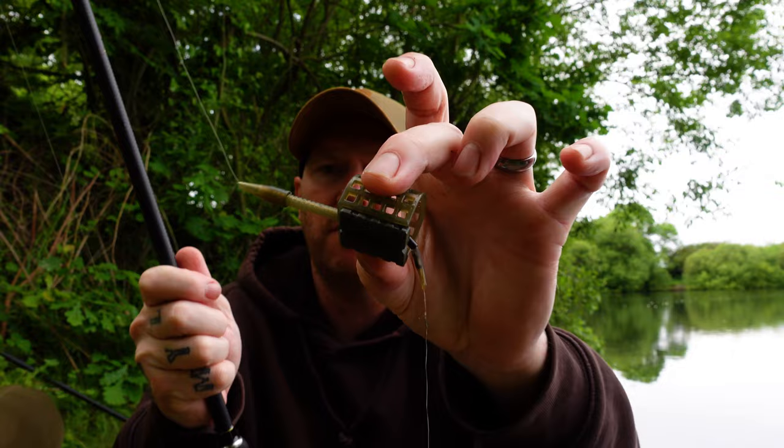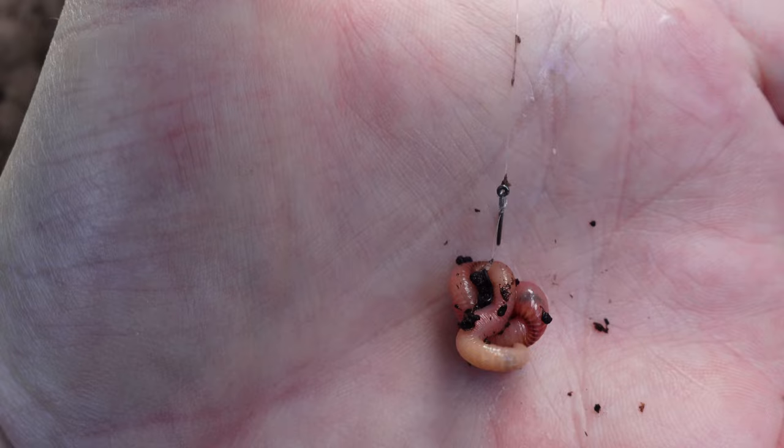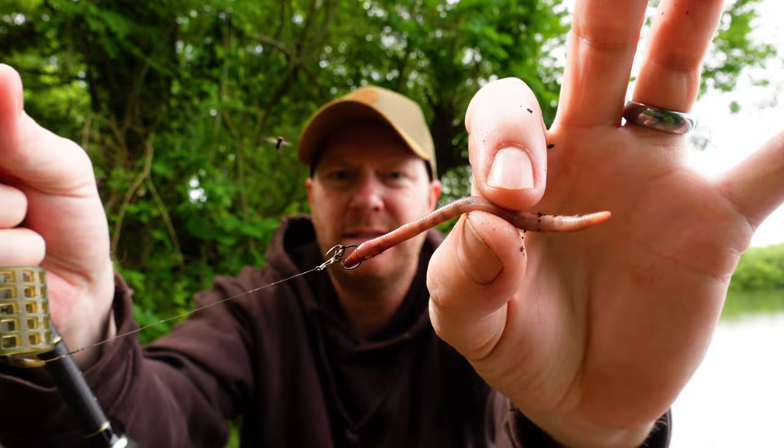Now I'm going to have a few hours on the buzz alarm. Same method feeder — the Preston 30 gram — same tactics, but I've switched to a worm on a small maggot clip on a six inch hook link with five pound mono. I'll just fill the groundbait feeder and keep building the swim. There's been quite a few fish the past couple of hours, so I'm hoping to get amongst some of the slightly bigger tench. Let's get this out and bag some more.